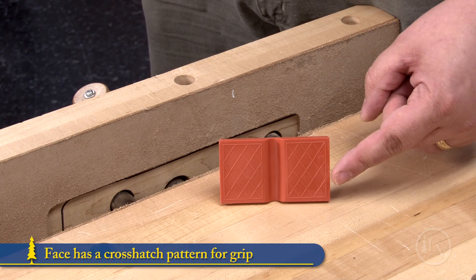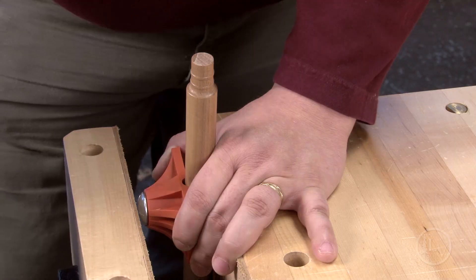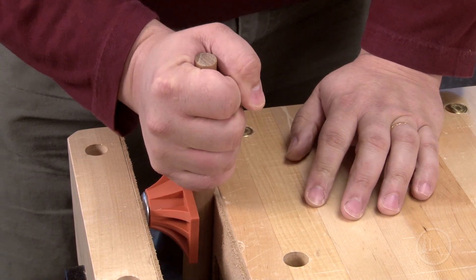The face has a crosshatch pattern for grip and a groove to center it on convex surfaces. An economical solution to a common problem.